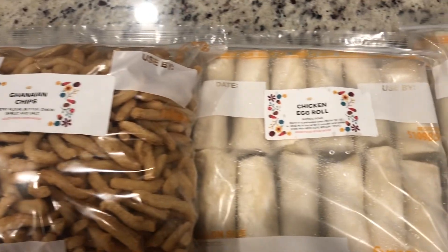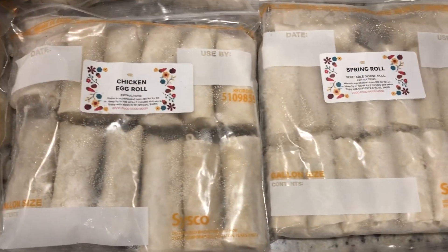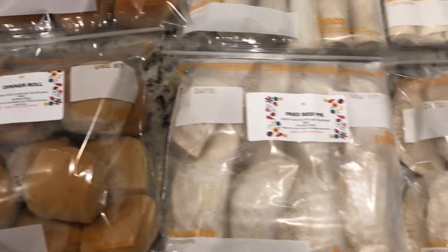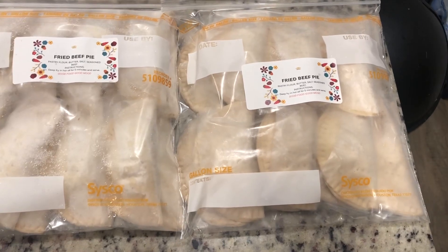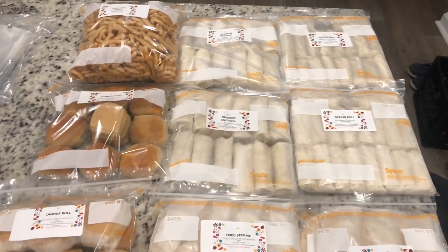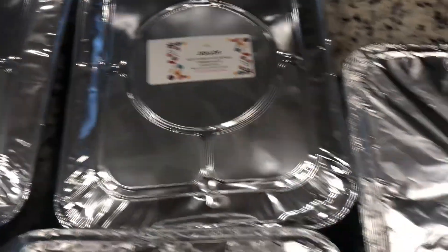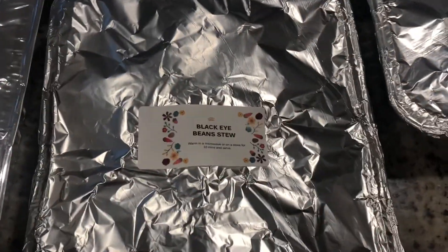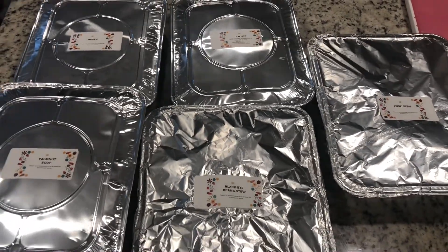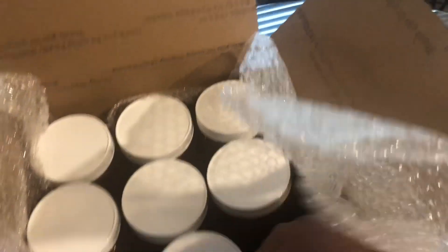This is a client's order — we've got chips, egg rolls, spring rolls, all ready to be shipped out to the client. It doesn't matter where you're located; once you put in an order we will get everything put together and shipped out to you. We've also got the banku, okra stew, black-eyed bean stew, and palm nut soup ready to be picked up. At this point it's time to get everything in the box and ready for shipping.